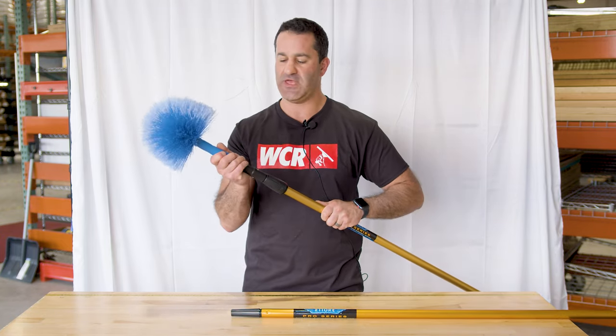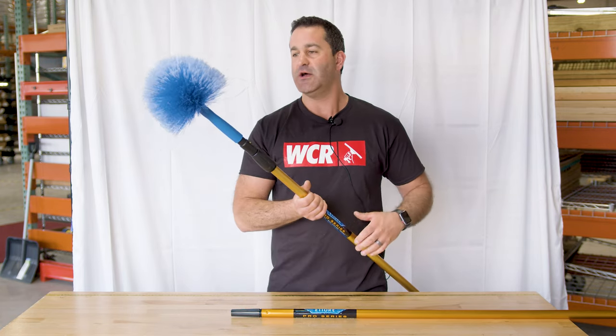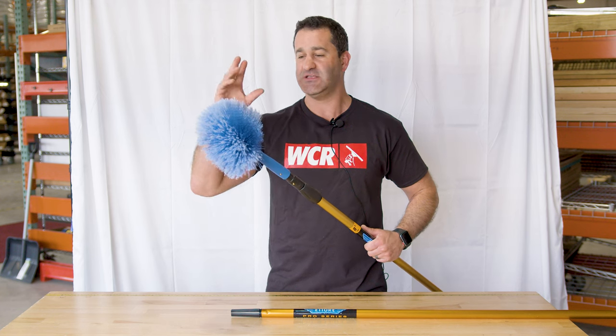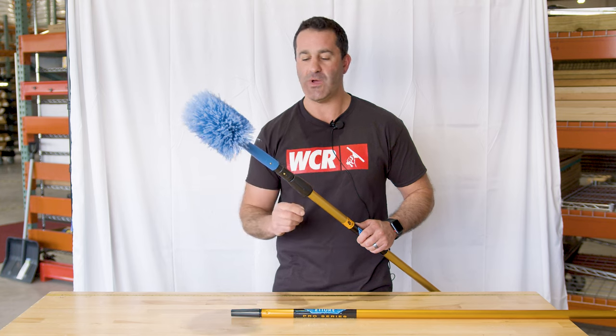But if you're going to be getting this into corners and rotating and flipping it around, I would highly recommend using it with the Etterray locking cone — lock it in place. It's not going to go anywhere at height. Great tool to take care of that high and nasty cobweb stuff inside or out. It's the Etterray Webster, and of course it's available at windowcleaner.com.